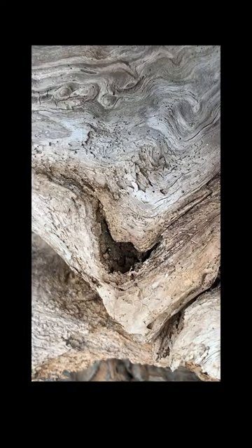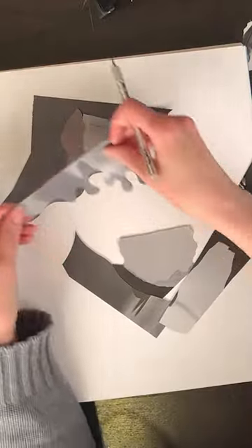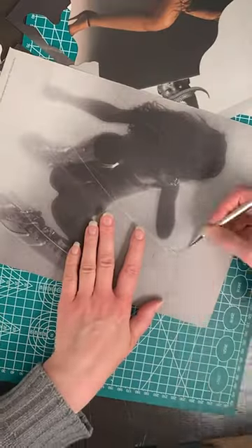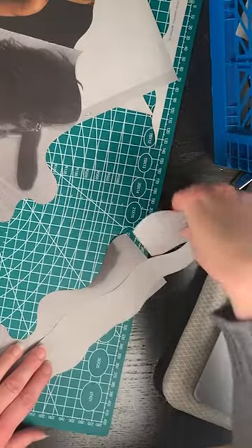I decided to use this image as reference for a collage, but how exact do I want to be with my interpretation? Which aspects will I draw from and which will I ignore?